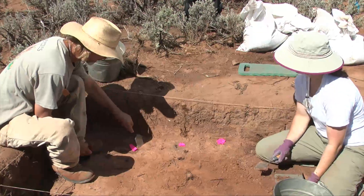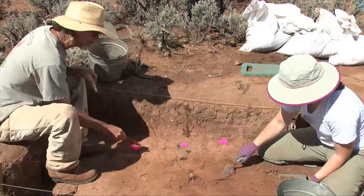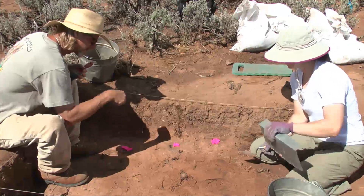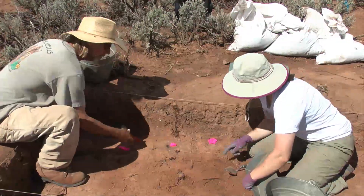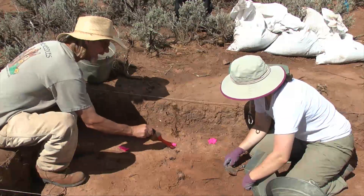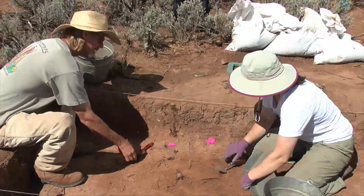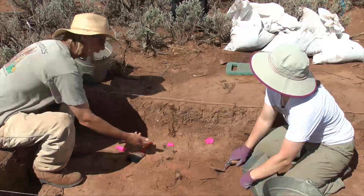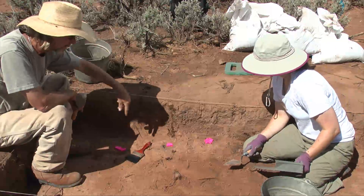Where that stain is - that's what we're going to do. We'll define them in plan view, which is the bird's-eye view looking straight down, so we can see them all. Then we'll come back in later to verify that it is a post hole. We'll bisect it right in half and dig half of the feature, draw a profile map of it, take a photograph, then take the fill out on the other half, map it, measure it, draw it, and collect any artifacts that are in each post hole.